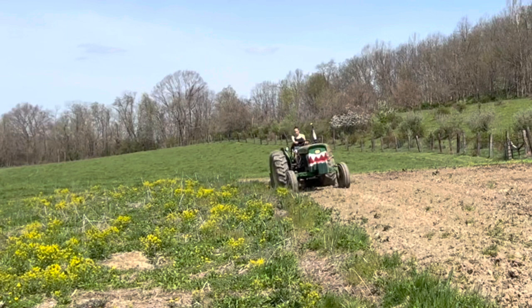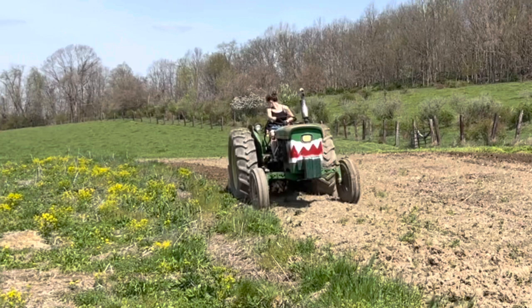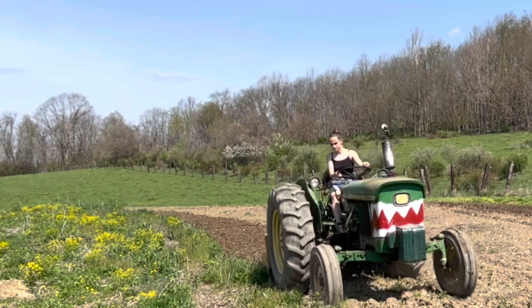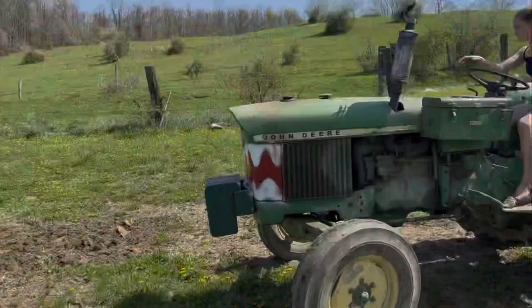How do you like the front of our tractor? Isn't it so pretty? No, we didn't buy it like this. My little brother loves, I guess it's called a baby shark, and my dad's like, okay, we'll put teeth on the tractor. So it's not a deer tractor, it's a shark tractor now.